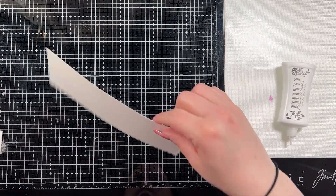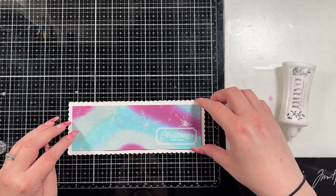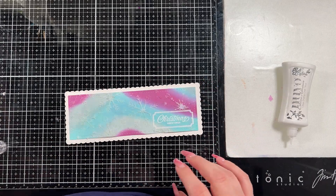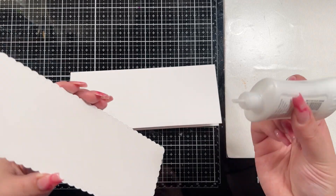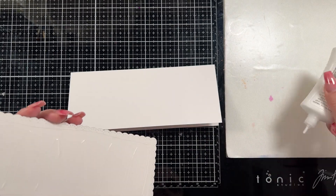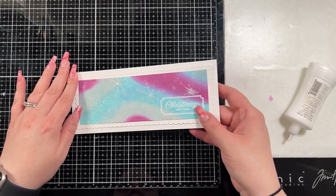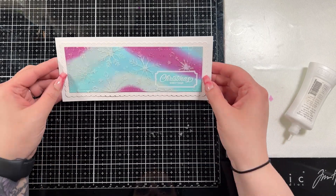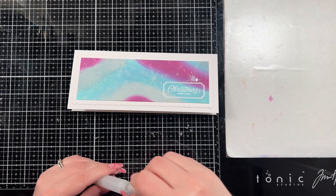I brought in my Nuvo Deluxe Glue and I'm just going to adhere my layers together. My colored panel is a little bit warped, so I set my MISTI on top of it — the paste is almost dry at this point — so I could have it adhere flat while it was drying. I'm going to do the same when I adhere it down to the base just to make sure it stays flat. It helps the glue adhere where I want it to and makes sure it's going to stay.